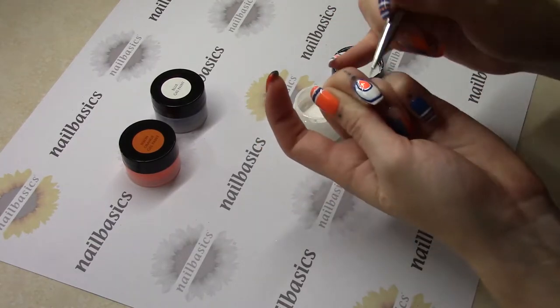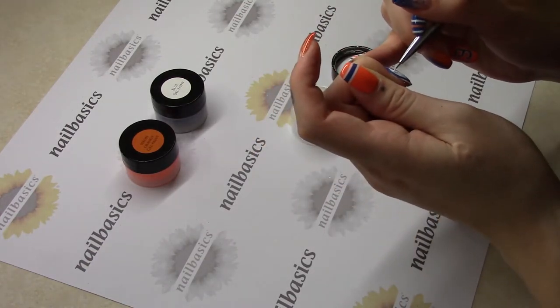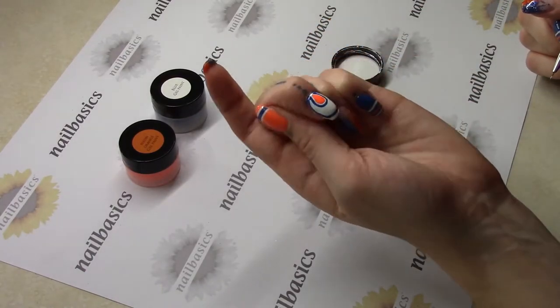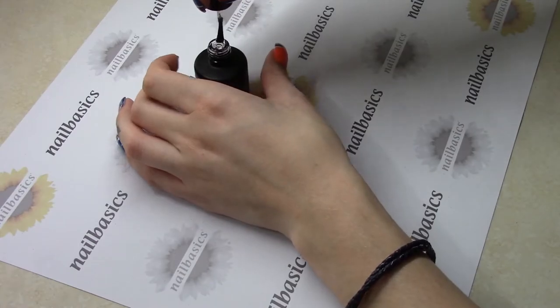And then that's going to get a full cure. These are UV paints, so you're going to have to give that a full two-minute cure. And then you're going to finish off your fill like you normally would with your building gel and then your finish filing. Today I'm finishing this off with some Super Shiny from Light Elegance, but you can use whatever top coat you like.